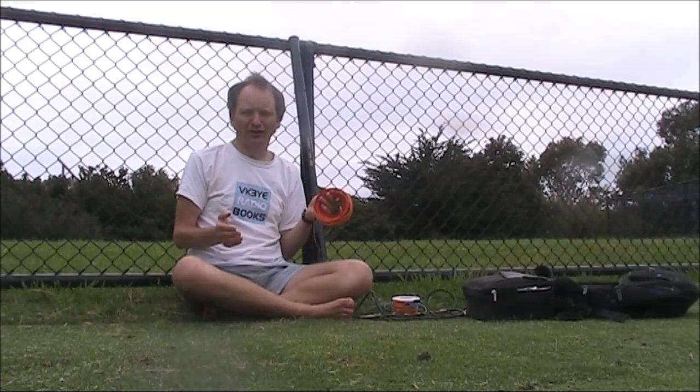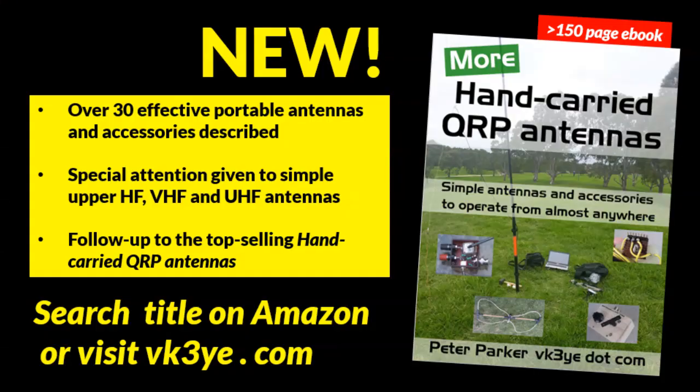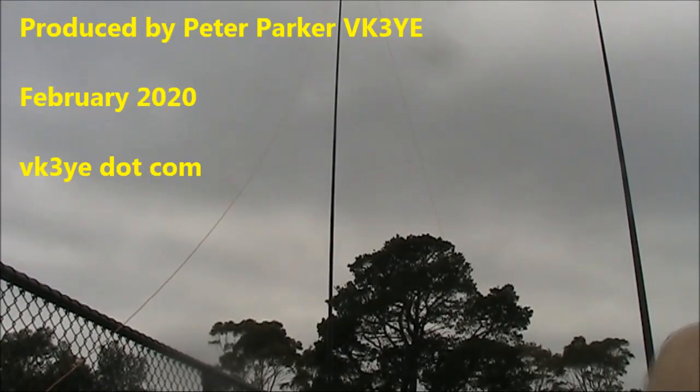For more on lightweight, hand-carried antennas for portable QRP, check out my latest e-book.